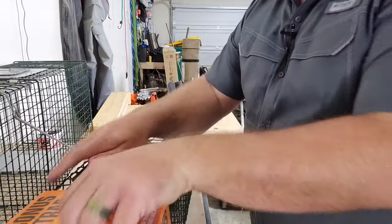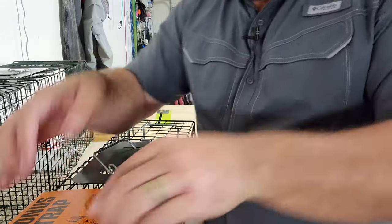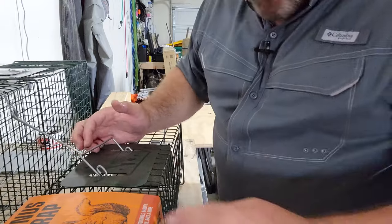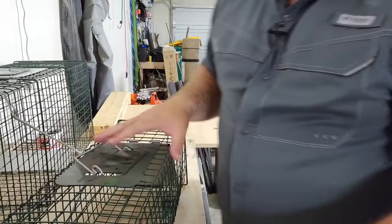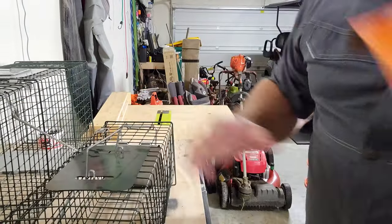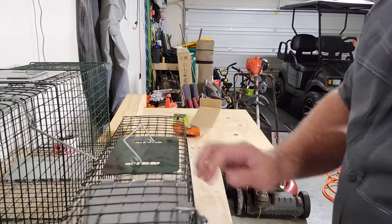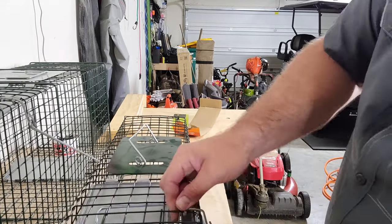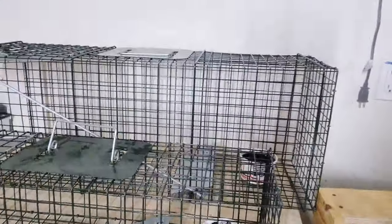I'm going to set this smaller trap because these armadillos — I saw them yesterday — they're only about this big, really really small. Now this trap would have a lot of trouble catching their mama, but a car took care of that for me last night. I don't know if you guys know much about armadillos, but they breed like crazy, so you need to get rid of them or they will tear your yard up. Now I've got two set traps and we're going to go deploy them.